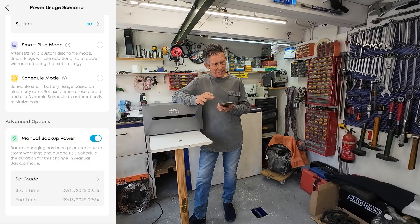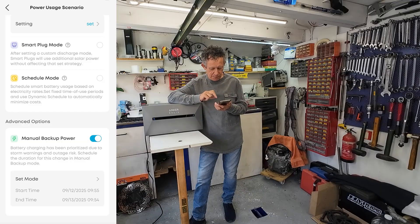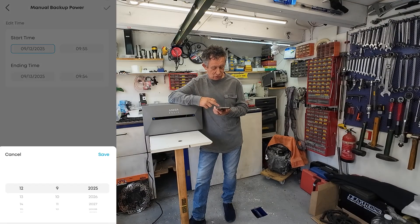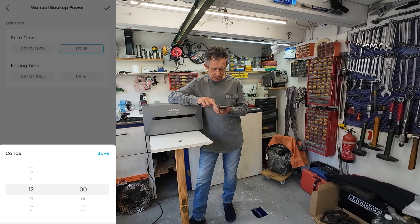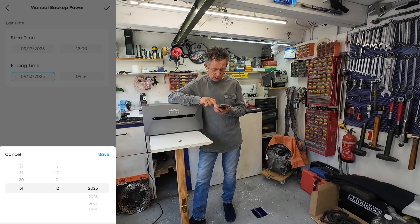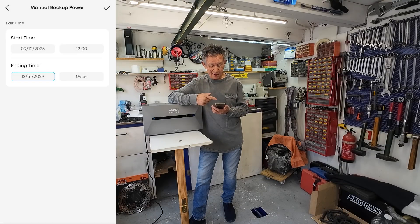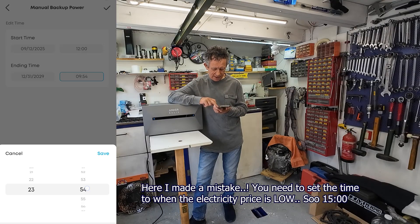Then we have the manual backup power mode — that means you can set a time that you want your battery to charge from the grid. For example, set the starting time to today, the 12th, at 12 o'clock when the price is low. Set the end date out to the future — so that's recurring for years — and set the ending time at 23:30. That way it automatically charges during the low-price window every day.